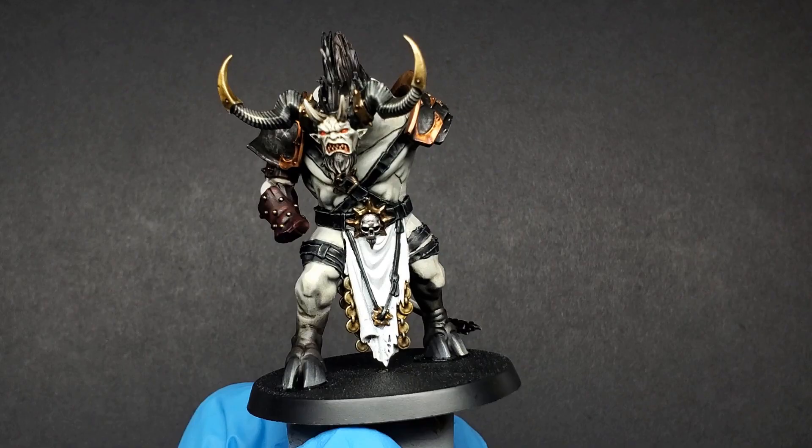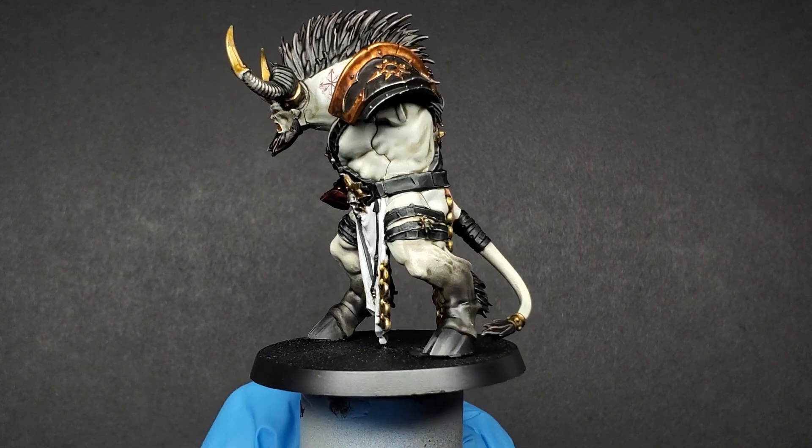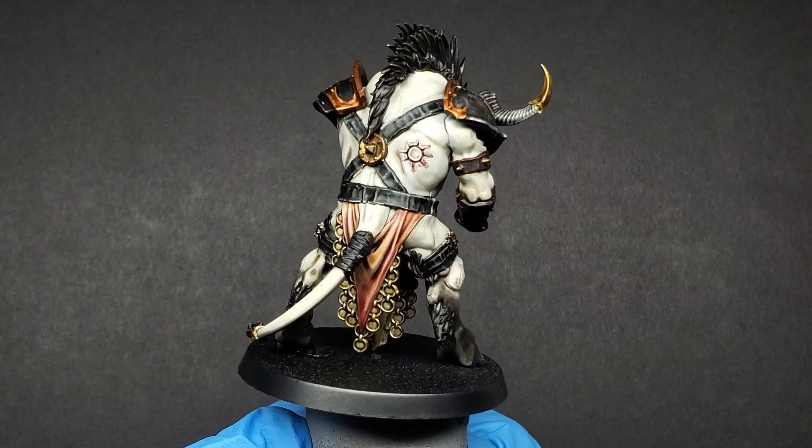Hello everyone, Darcy Bono here. Nothing quite says 'kiss me I'm chaos' like a flayed skin loincloth. Starting with a light base coat — this is Corax White — we're going to use two paints and just two simple steps to turn this into a gross flayed skin.